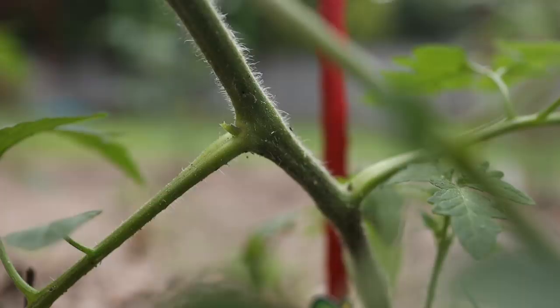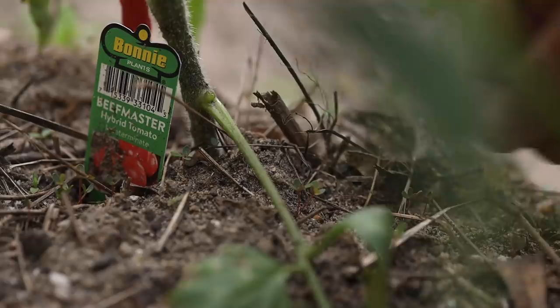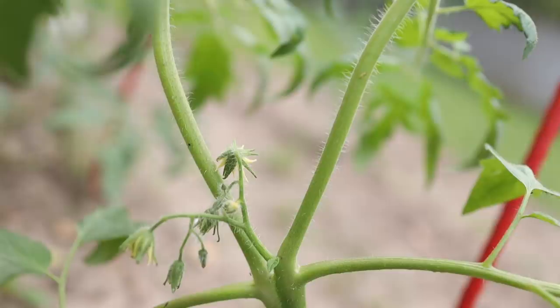So some people pinch off the suckers when they arise. LaHulier is a fan of leaving at least some of the suckers alone. He says if you're staking a tomato, tying it to a seven or eight-foot stake, leave two or three suckers, because that means you'll get two or three times more potential tomatoes than if you were to just go to a central stem.